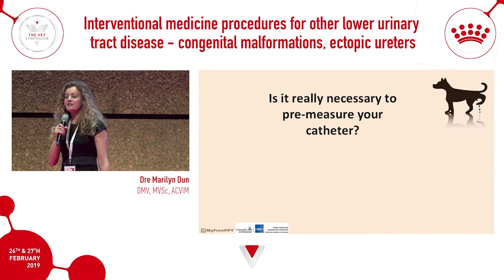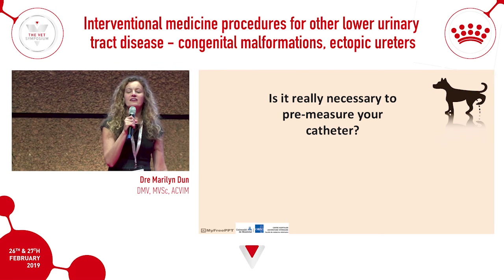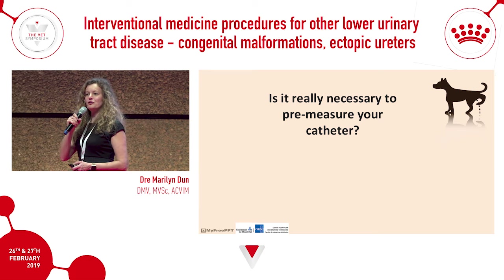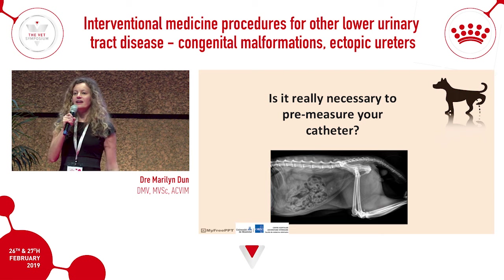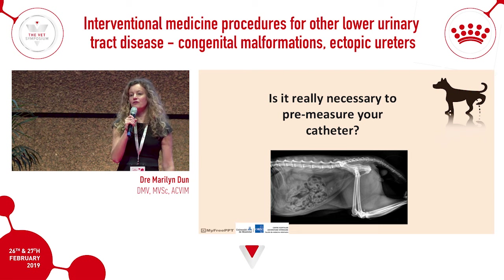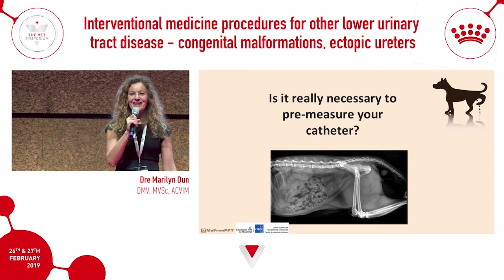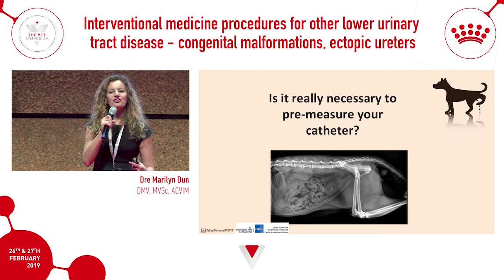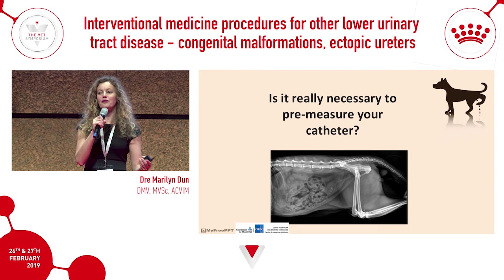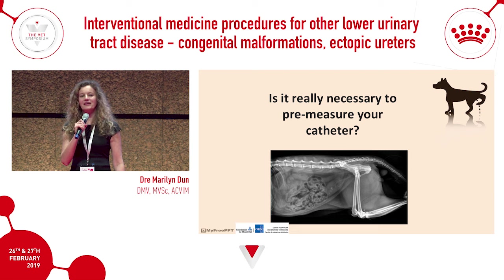Is it really necessary to measure your catheter? It's not an urban legend that catheters can kink or tie knots in the bladder. I've had patients referred where catheters knotted in the bladder, and it's happened to me personally. Even if you think you know where the bladder is, always palpate the bladder and measure from the urethral orifice to the bladder before inserting. This radiograph should serve as a reminder — I always measure my urinary catheter now.